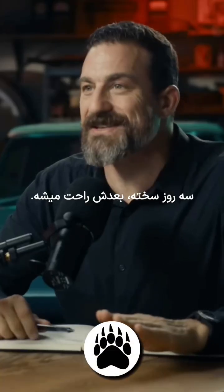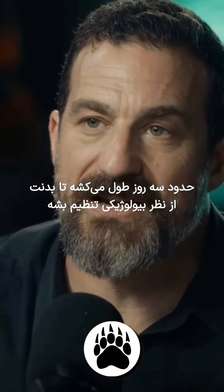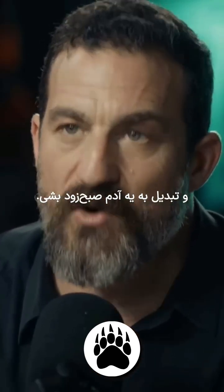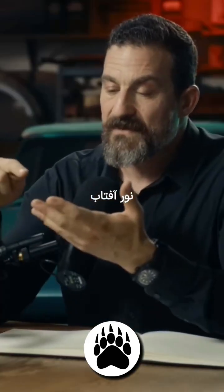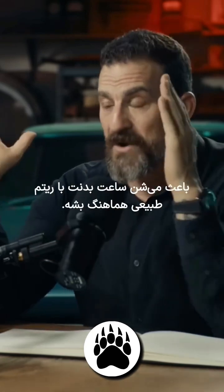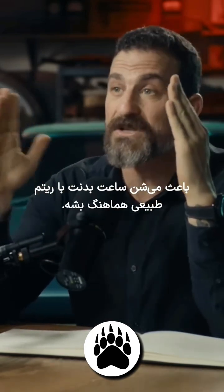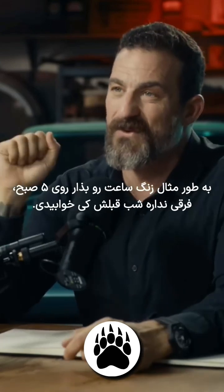Three days of pain, then the rest is easy. It takes about three days to shift the biological mechanisms to make you a morning person. Sunlight, exercise, caffeine, eating, and social interactions bring your circadian clock into alignment with all of those zeitgebers. You'd set your alarm for 5 a.m.